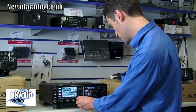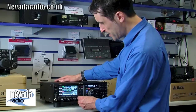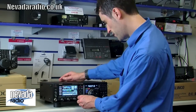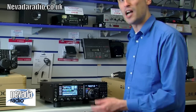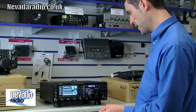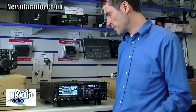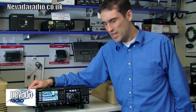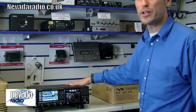There's an excellent ATU on board. Let's put it through a tune cycle — it's taking a moment this time because it's the first time tuning on this band. After a couple of operations on a band it remembers the settings and tunes pretty much instantly. And there we go.